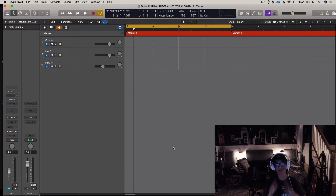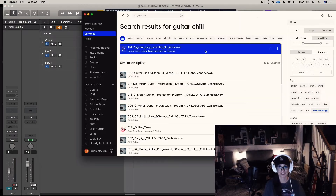Hey guys, how's it going? This is Chris Bradley with Boom Fox Beats, and today I am going to make a guitar chill beat from scratch and just kind of see where it goes.